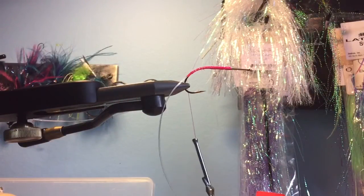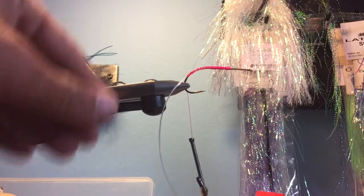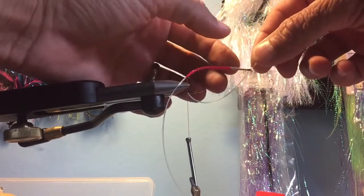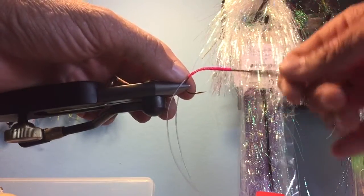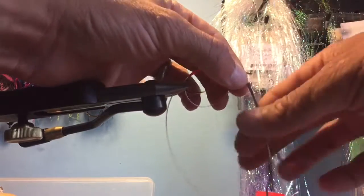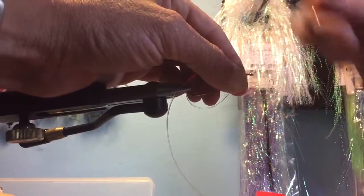We'll end about right there. Now just imagine I spend 10 minutes tying some crazy bass fly — the bass fly is done. We're gonna take these and bring them around up here, advance my thread, and place it right there with a bunch of very tight, strong wraps.